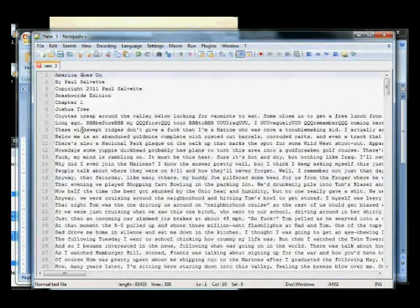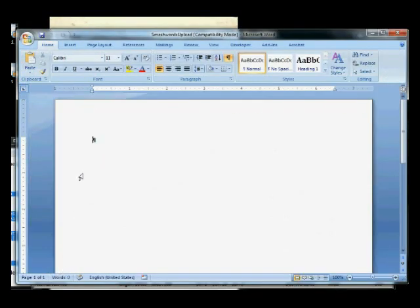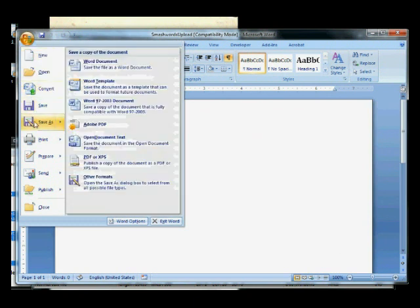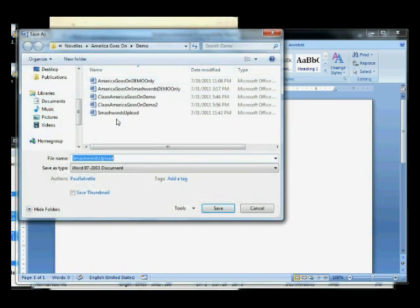What we want to do now is take this and put it into a Word document. But let's get our Word document ready first. This is just a blank document. First thing we want to do is make sure we save it — save as a 97 to 2003 document. That'll save it in the DOC format. That's what we need to upload to Smashwords — they do not take DOCX files.